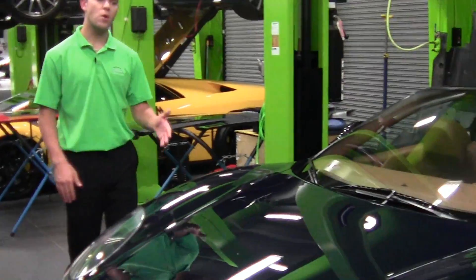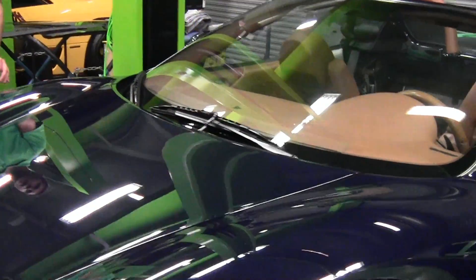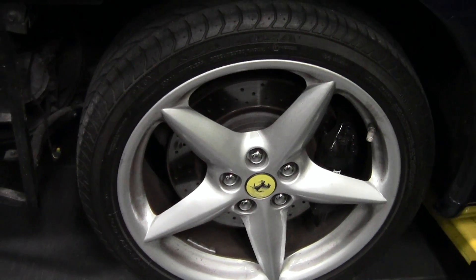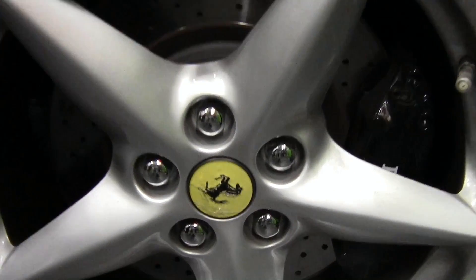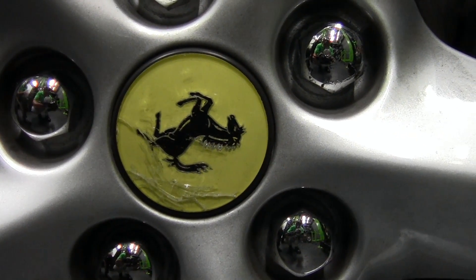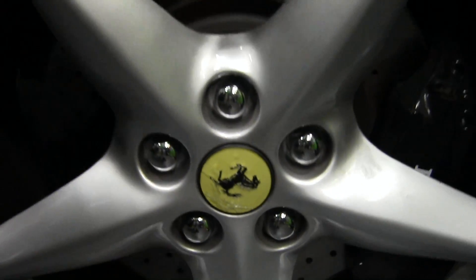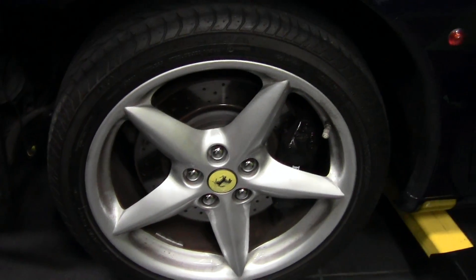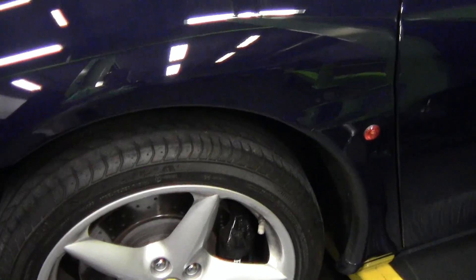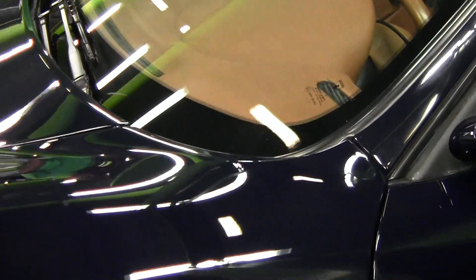As we move down the car, I want to point out the wheels. The center caps on these wheels, from a couple of feet away they look fine, but when you get up close to them they're actually all cracked and need to be replaced. Ferrari has actually updated these center caps since so that they no longer do that. We're going to be replacing those center caps on all four wheels to prevent that problem from happening again.